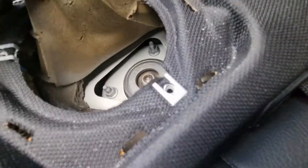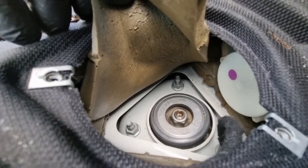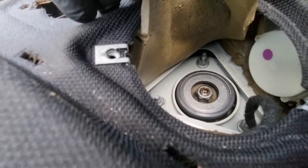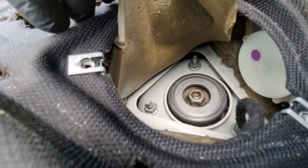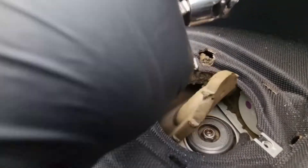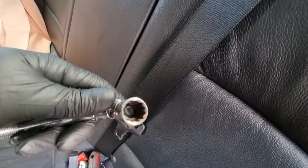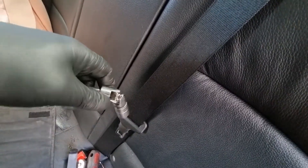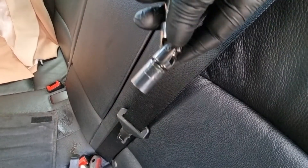We've got 30mm bolts up here. What I'm going to do is loosen them off, then go down to the bottom and loosen the big nut at the bottom. I've taken all the nuts off - it's a bit awkward but you need a wobble extension with a 13mm socket because it's right on the edge and you can't get it straight.